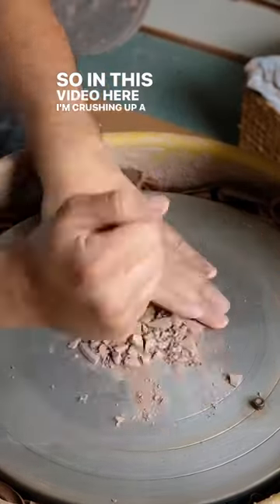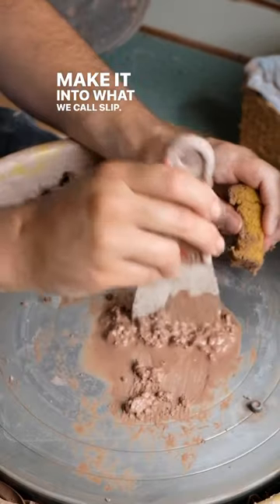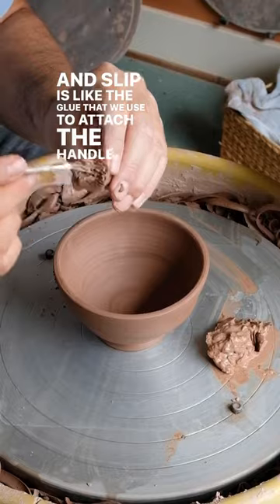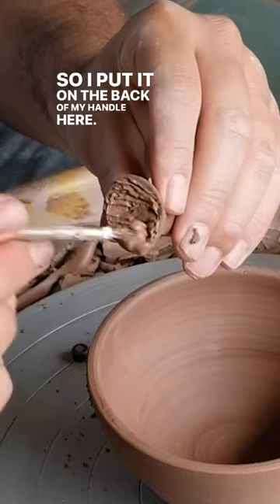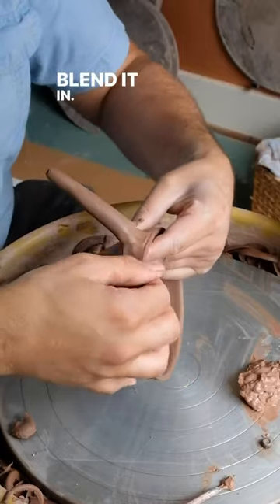In this video I'm crushing up a dry piece of clay to make what we call slip. Slip is like the glue that we use to attach the handle, so I put it on the back of my handle, score it, and attach it onto the mug.